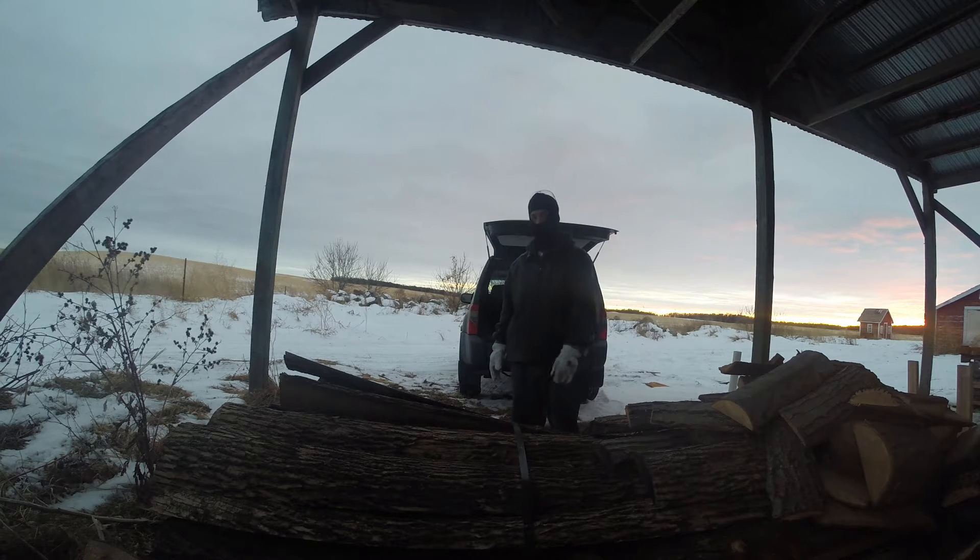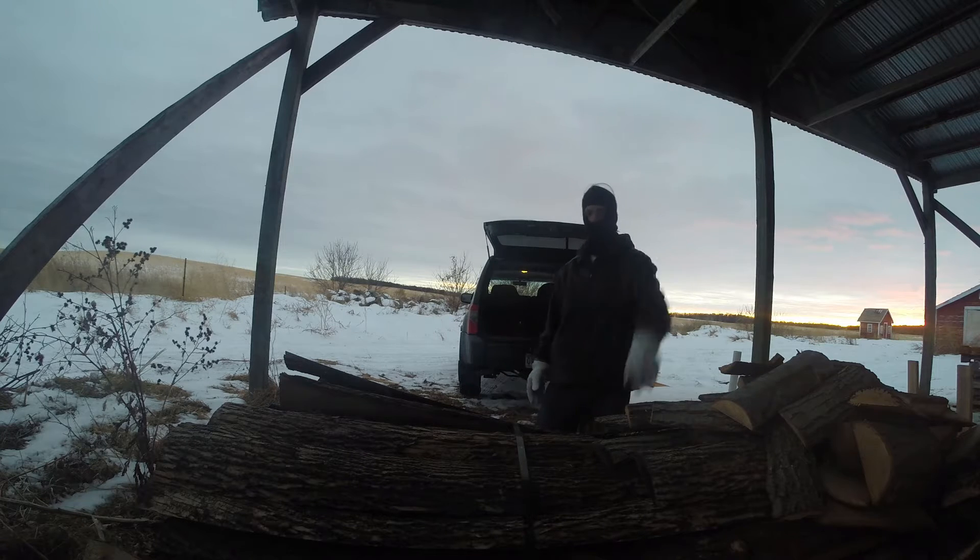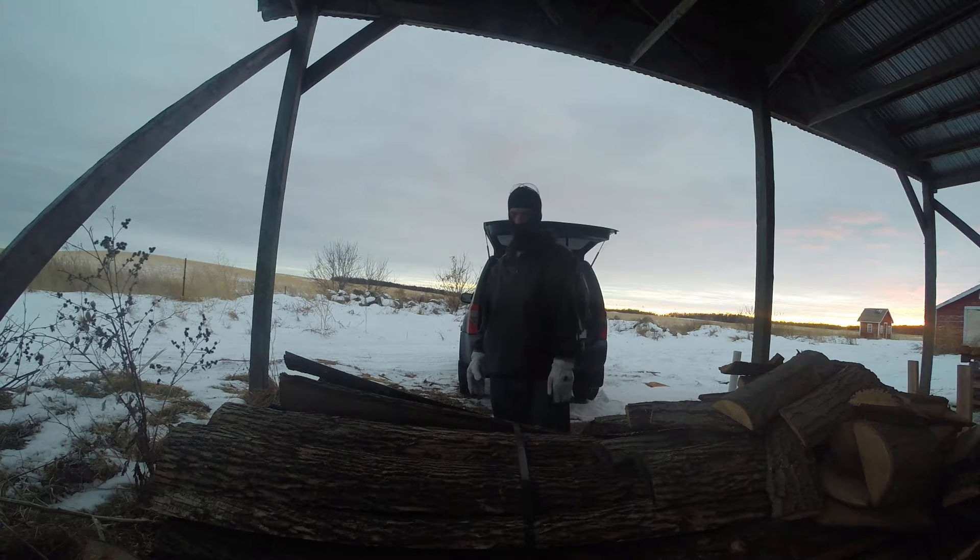I got a diesel truck that's usually my wood hauler, but the snow is pretty deep and the tires on that are bald. So I'm going to use the good old trusty Nissan. I get these eight-foot bundles dirt cheap if they're wet — dry it's a little more. I think it's like 35 or 40 for a wet bundle, and for a dry one it's like 60.